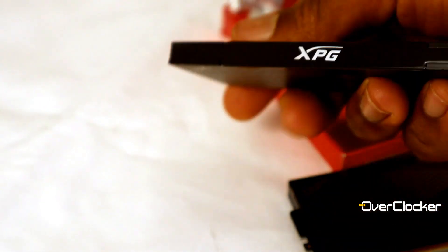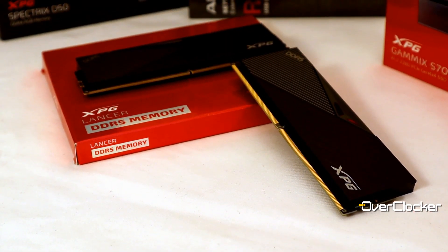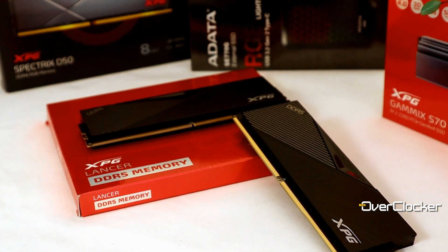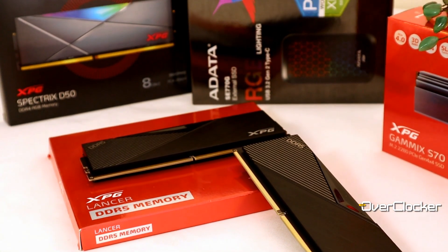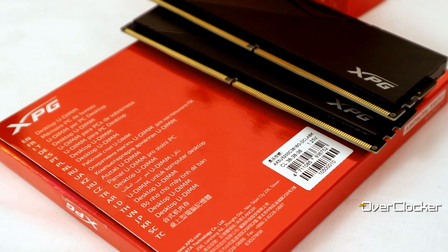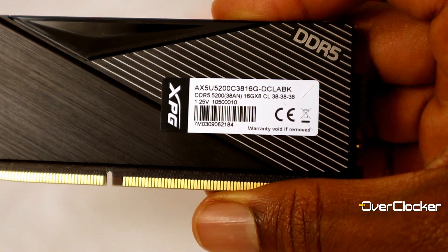Let's talk about what this memory looks like. Visually, I was not expecting to be this moved by this Lancer kit — it really looks great. The piano black works for me absolutely. If I'm going to have a memory kit without any RGB, I want it to look something like this. It looks so elegant. The black on black with subtle hints of silver and gray — it just works. Out of the box you're looking at CL38-38-38 at 1.25 volts. Nothing spectacular there, and performance out of the box is better than 4800 but nothing to write home about.